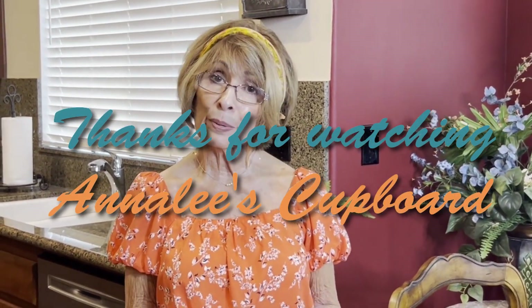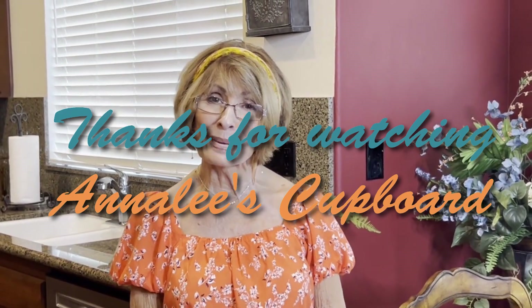Thank you so much for all of your inspiration and for tuning in to my channel. If you've enjoyed this, I would so appreciate it if you would subscribe to Annaleigh's Cupboard. Thank you and see you next time. Bye bye.